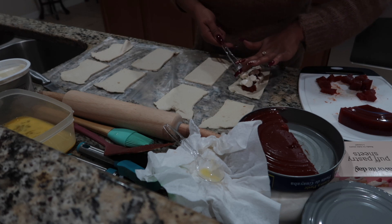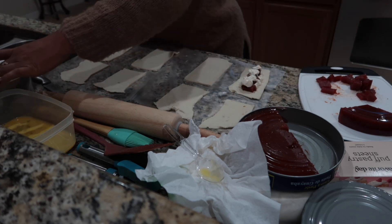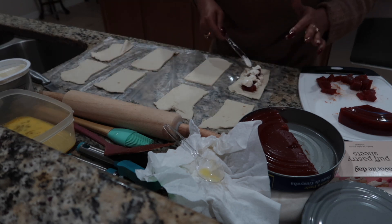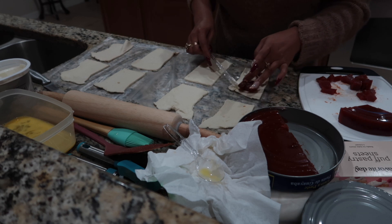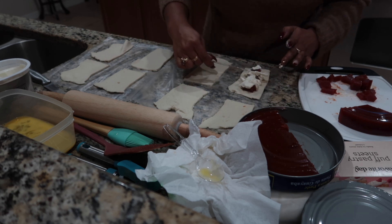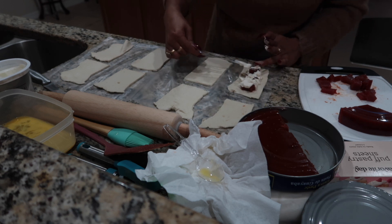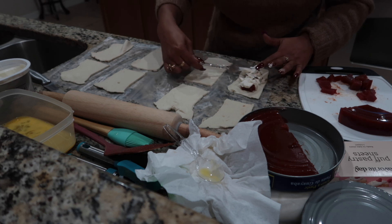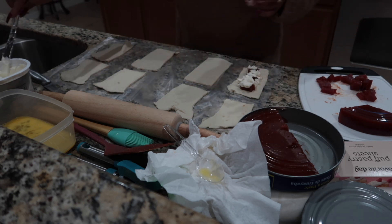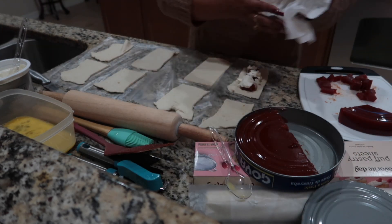I'm like, I could just make this at home. And boom — now y'all are witnessing it. And then if you want, you can spread it out. You really don't have to, but I sometimes spread it out.